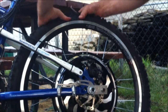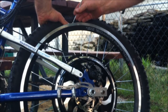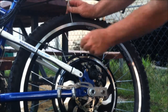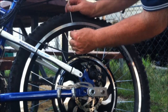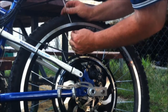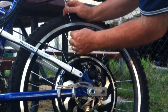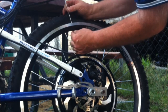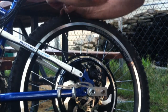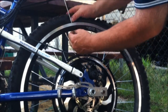Here comes the other one from in behind. The trickiest part of this is just getting the liner out of the way inside without damaging it too much. So there's my spoke — bring the other one up, line them up. It seems to be a little tricky here. Okay, now the spoke is going on to the other one.